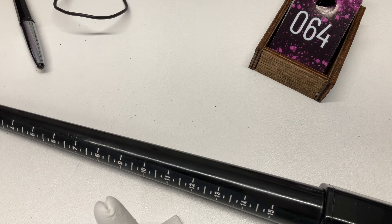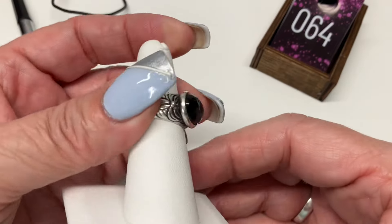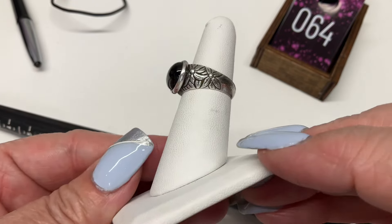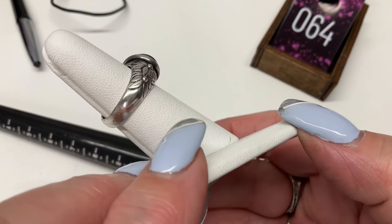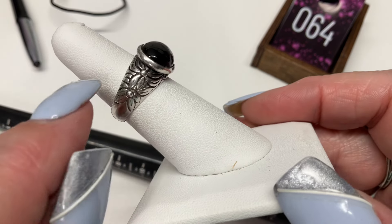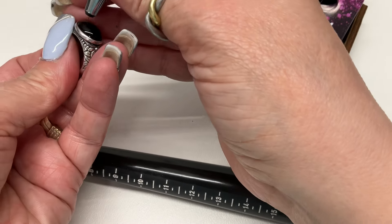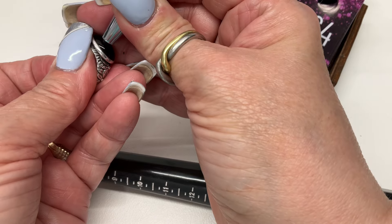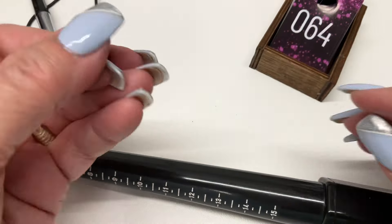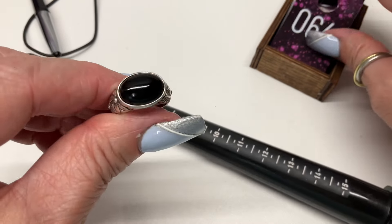I kind of just want to knock out all the rings so I can put the finger prop away. Look at this pretty one with engraving — it has a tropical feel, like Hawaii. It's reading as onyx. Coming in at a size six and a half — let's go $15.